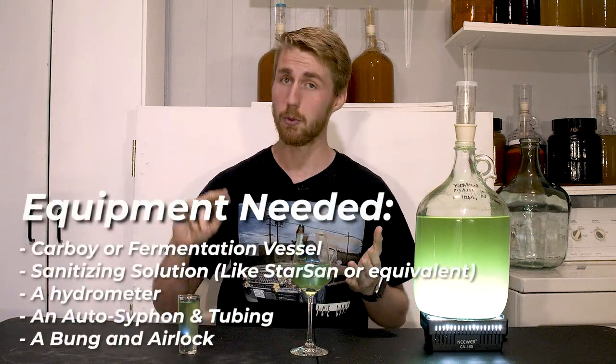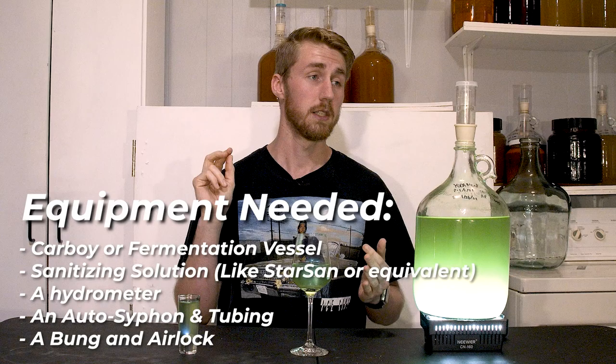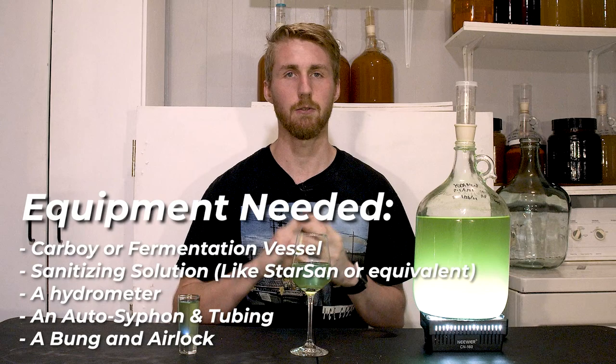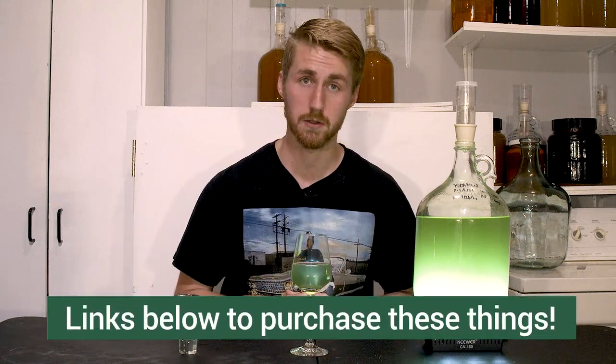You also need some equipment in order to do this: a glass carboy, stuff for sanitizing, an airlock and bung for putting on top of the mead, and an autosiphon — all of that stuff. There'll be links below in the description if you need to purchase those things.